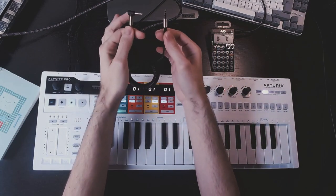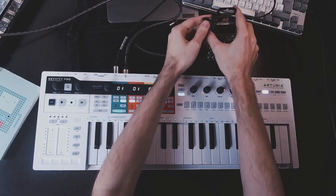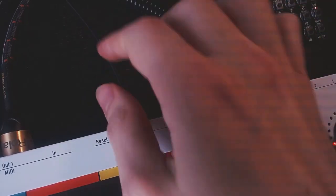Obviously, we will need a mini jack to mini jack cable. Mine is stereo, but mono will work too. Let's put one end into the mic input in the pocket operator, and the other end will obviously go into the sync output from the Keystep Pro.